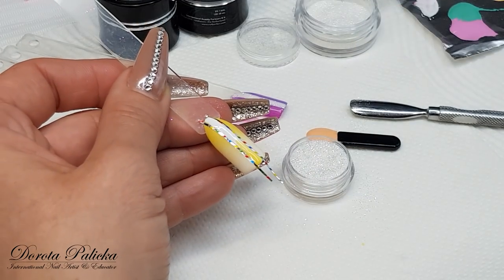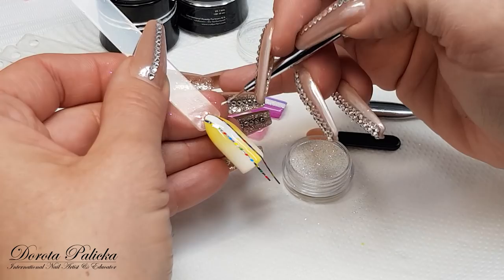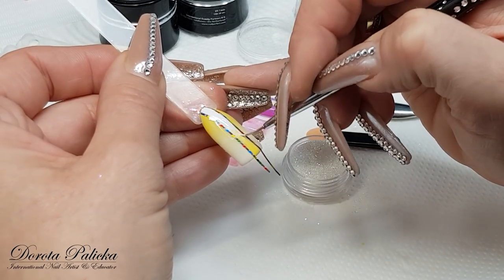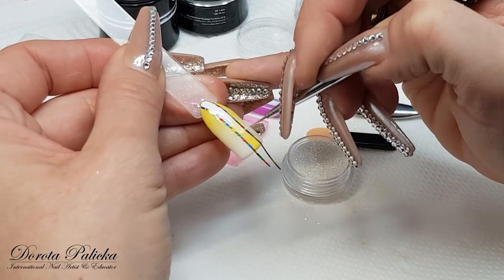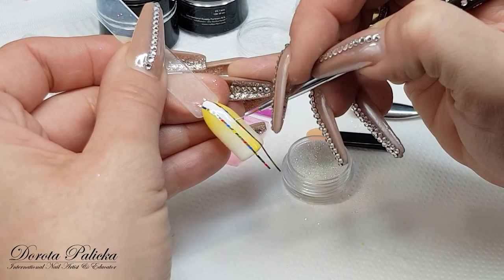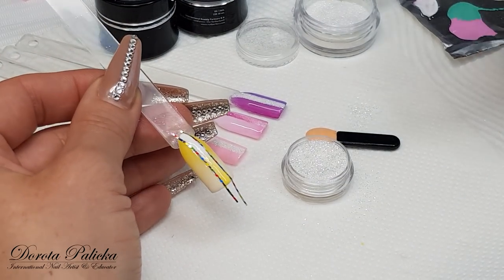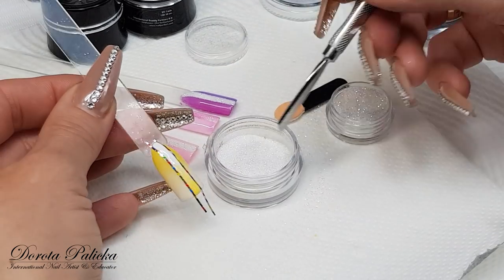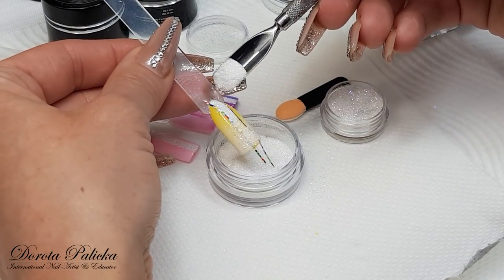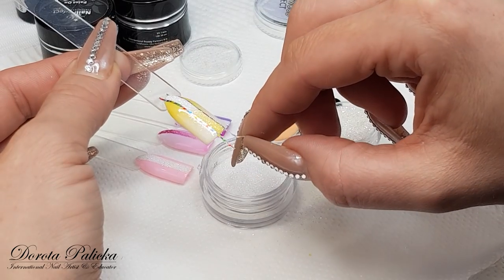Now I blend. When I start blending, I start from the color on top. I like to have a little bit of the same color I'm working with on my brush, so my brush doesn't soak the paint in. The tape makes life much easier because we don't have to worry about going outside the line. Once it's blended, we can apply the glitter — this time I'll use a slightly different, finer shade. Just sprinkle it in, remove the excess by tapping, and then get rid of the tape.